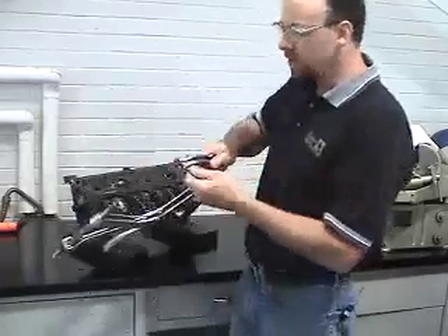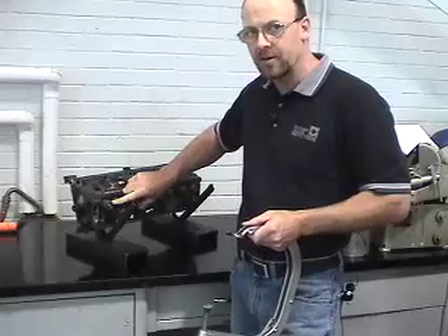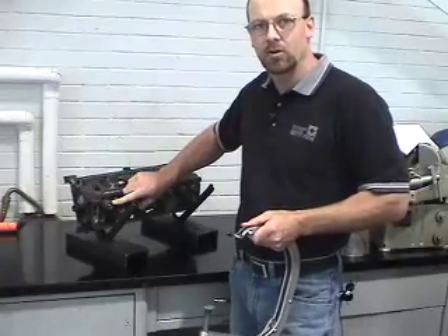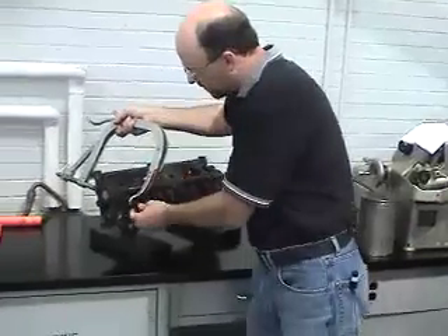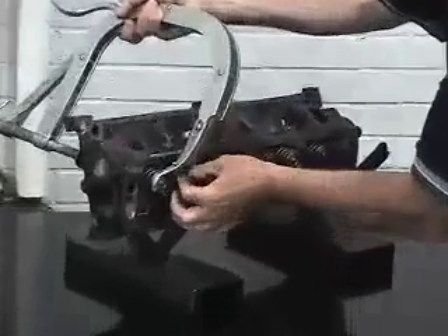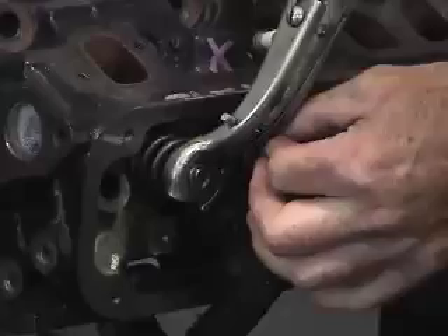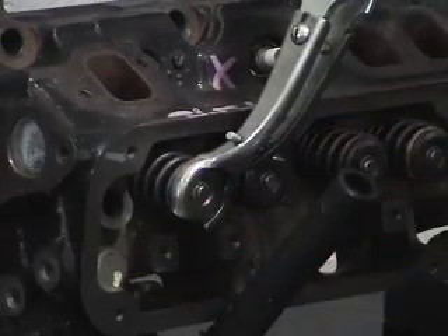The first thing we need to do is adjust the yoke so that it fits correctly over the valve spring retainer or valve spring retainer rotator. We're going to check to make sure that it is in its correct position and tight enough. I'll tighten this up a little bit so that it sits correctly over the spring so it can safely be removed.